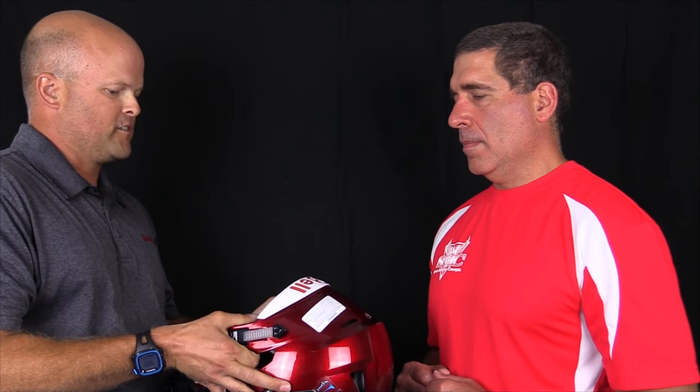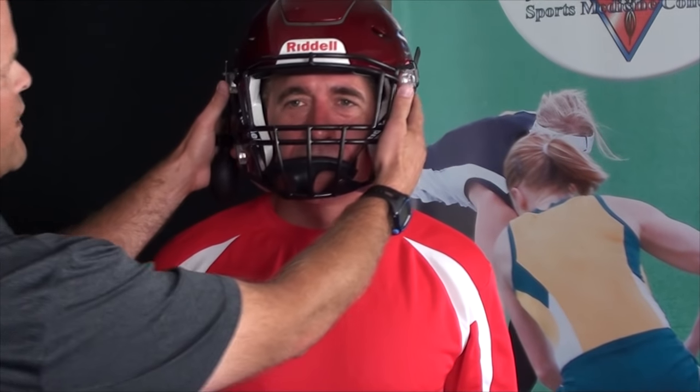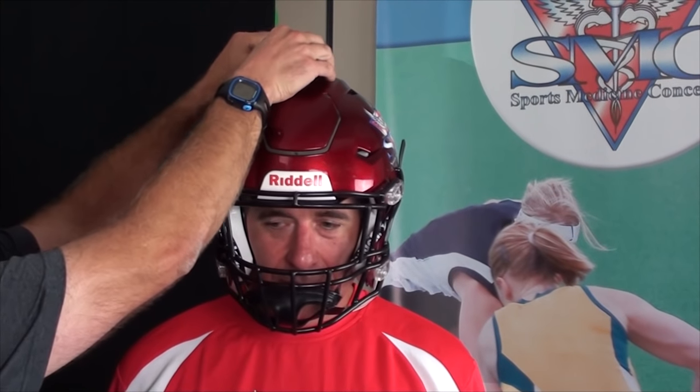I'm going to ask our player to take the helmet, put your fingers inside the ear holes, press out on the jaw pads, and then bring it onto your head at an angle. Once it's snug on his head, we're not going to do anything with the chin strap until I get the proper fit with the air inflation. The most important thing when inflating the helmet is to have a bottle of glycerin — this lubricates the needle so that you don't puncture the valves.